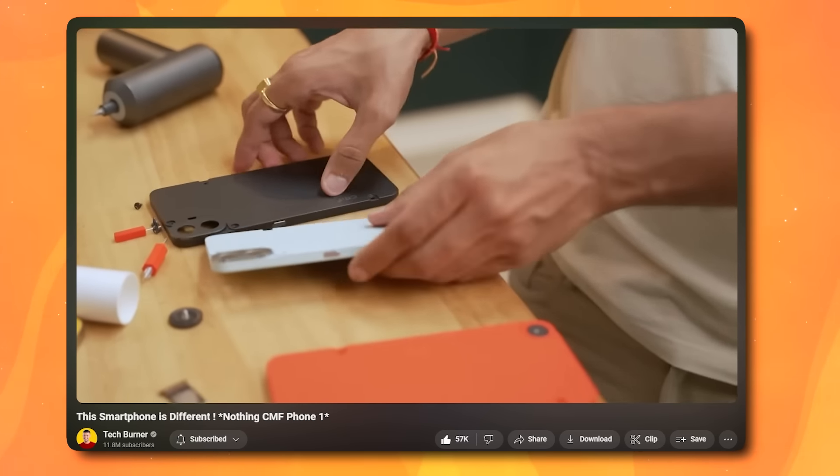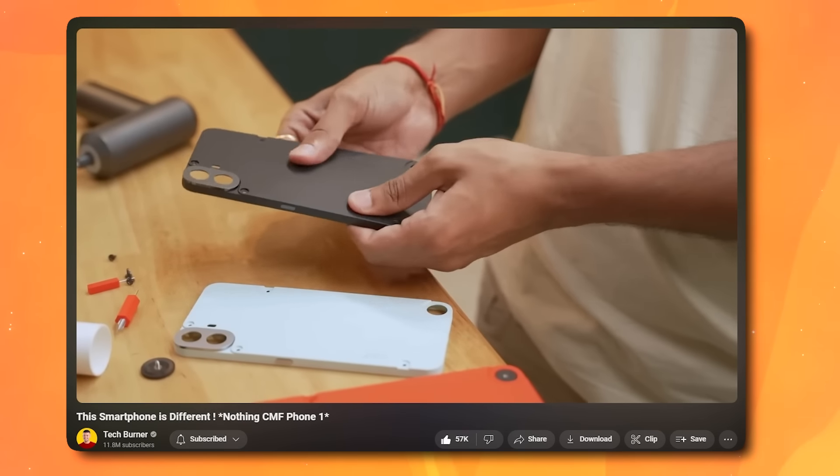When we were reviewing the CMF Phone, we found that the back cover and accessories were priced around 1,500 rupees. Many people commented that for 200-300 rupees you can get a good replacement back cover, so why pay 1,500 rupees? It was quite pricey and a little confusing.